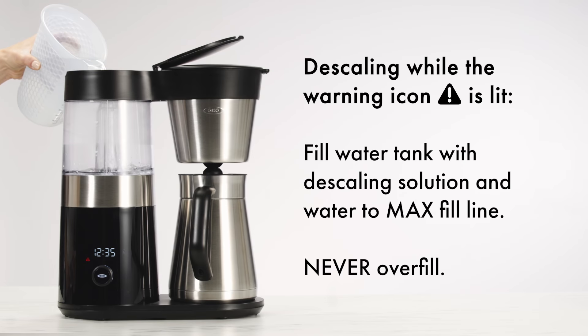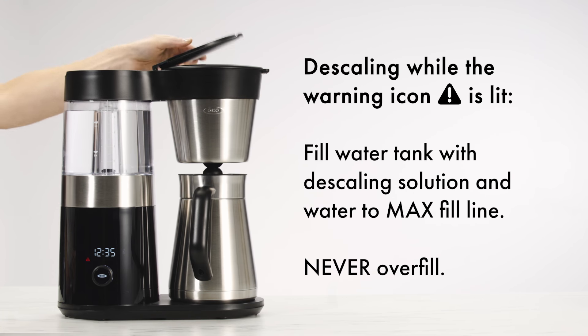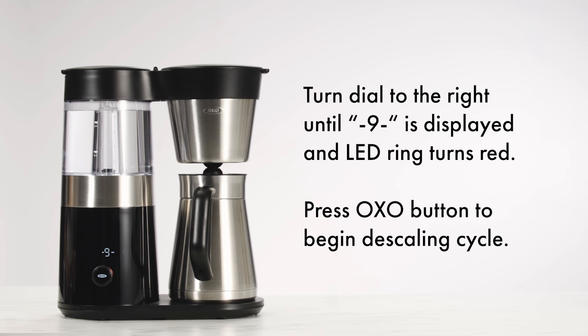To descale while the warning icon is lit, fill the water tank with descaling solution and water to the max fill line. Never overfill. Turn the dial to the right until –9– is displayed. The LED ring turns red. Press the Oxo button to begin the descaling cycle.